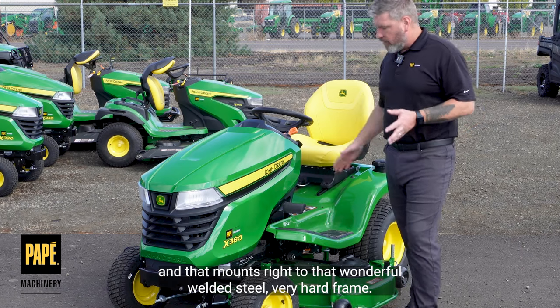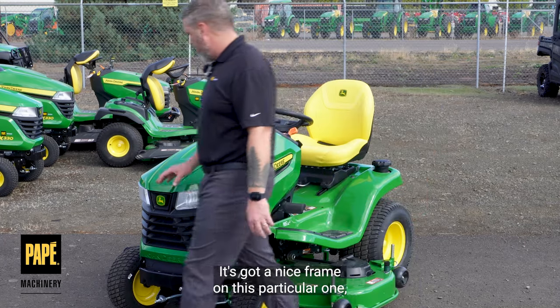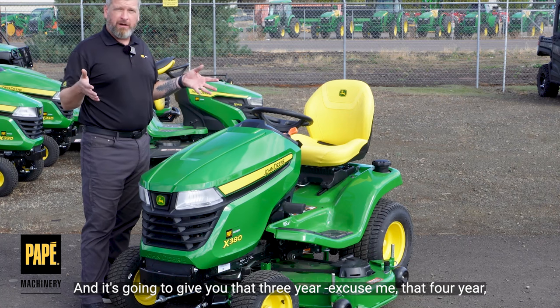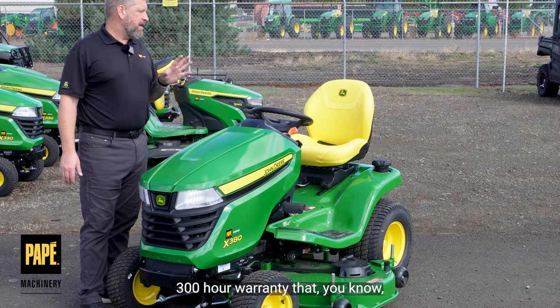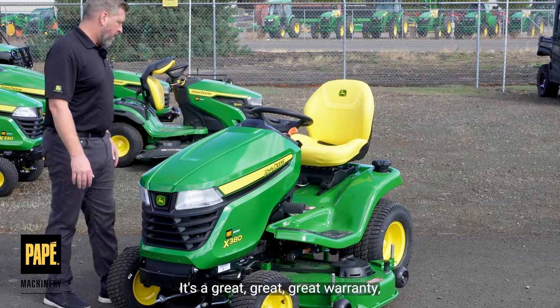That mounts right to that wonderful welded steel, very hardy frame. It's got a nice frame on this particular one, and that's going to help the overall package. It's going to give you that four year, 300 hour warranty that John Deere puts on these products to stand behind them. It's a great warranty.